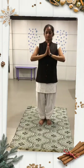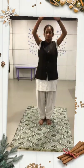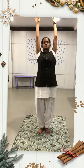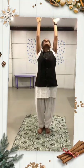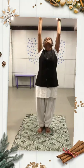स्वास भरते हुए दोनों हाथों को कान से सटाते हुए ऊपर की ओर तानें और भुजाएं, गर्दन को पीछे की ओर झुकाएं।